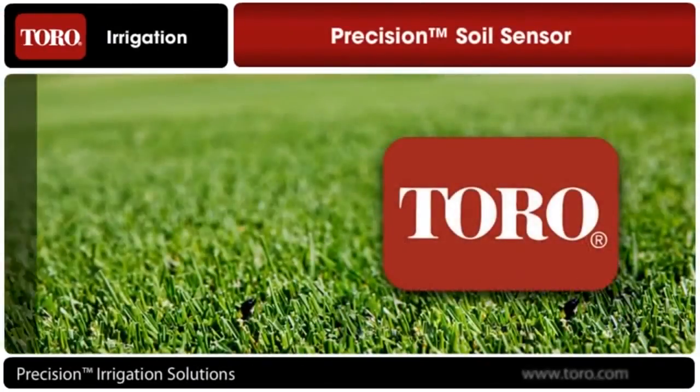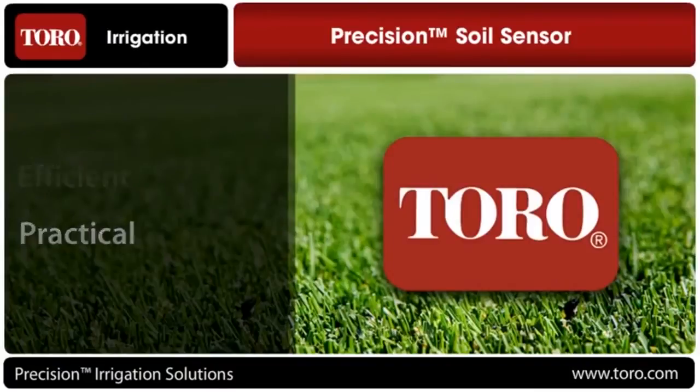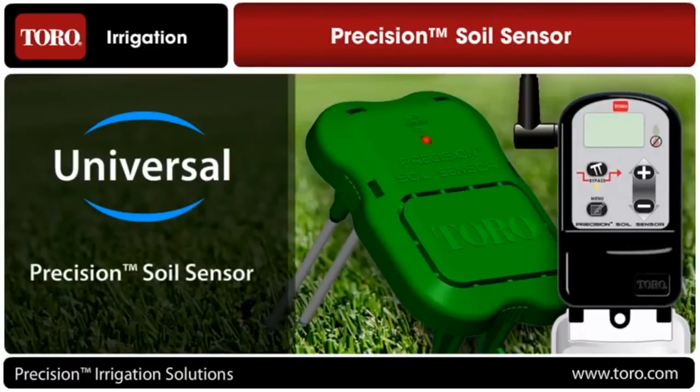The Toro Company, the leader in precise, efficient and practical precision irrigation solutions, proudly brings you its latest universal water smart technology: the Precision Soil Sensor.